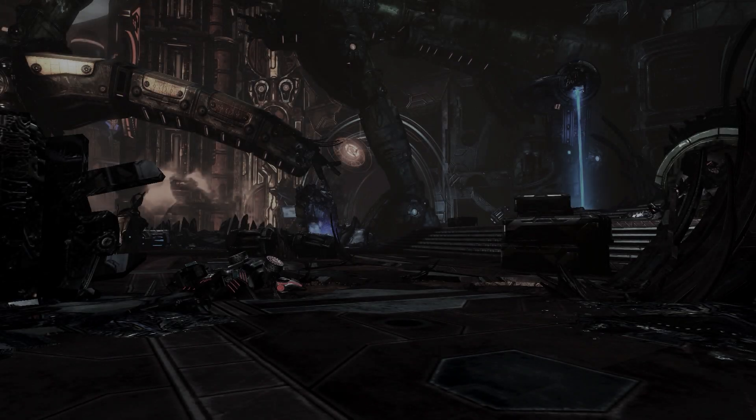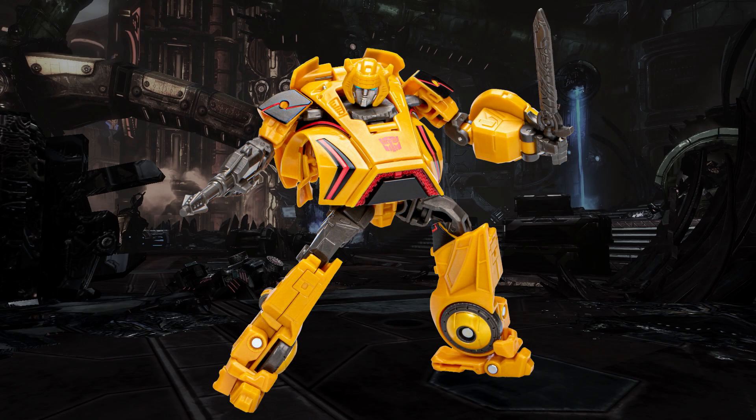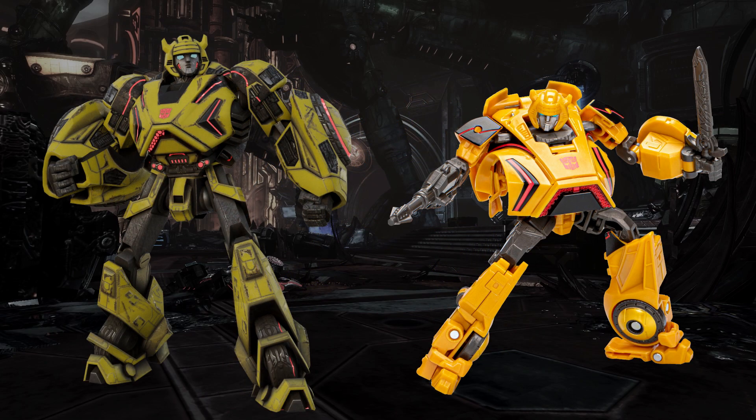Starting off with Gamer Edition figure number one, Bumblebee. This figure is of course a deluxe class, and is based upon Bumblebee's appearance from Transformers War for Cybertron. Just by first impressions, I don't think he looks very good. Although to be fair, I don't think the majority of deluxe figures these days look that good. They're way overpriced, and way too scaled down compared to what they used to be. So let's just have that on record.